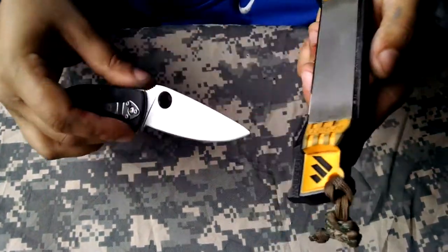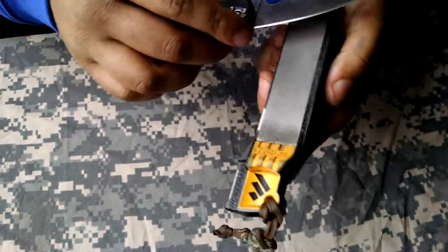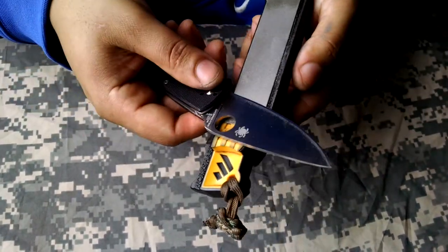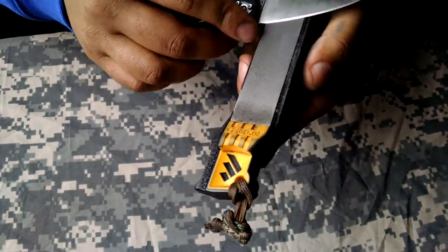When most people think of sharpening, this is what they think of — just doing passes on each side. And yes, you do that, but you have to form those burrs first and then you can do what most people think of as sharpening. And this is on the coarsest stone.